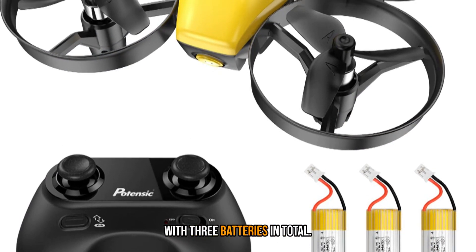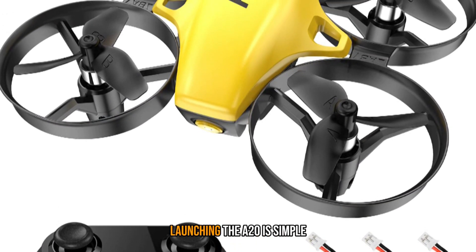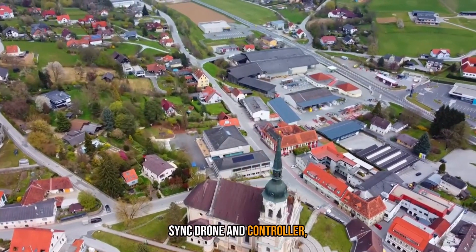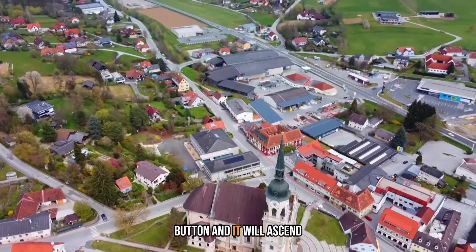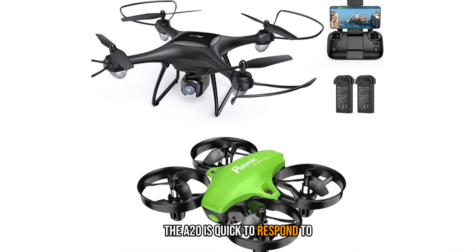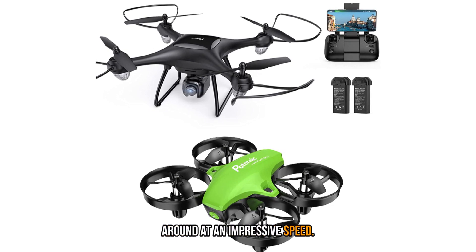Launching the A20 is simple — just pull down and release the left control stick to sync drone and controller, press the takeoff/land button, and it will ascend then hover around 2 meters above the ground. The A20 is quick to respond to controller commands and zips around at an impressive speed.